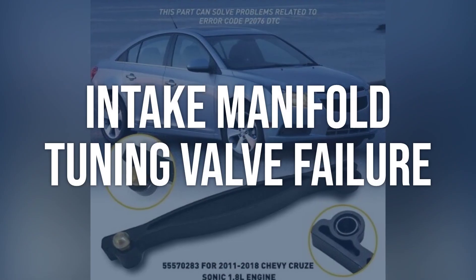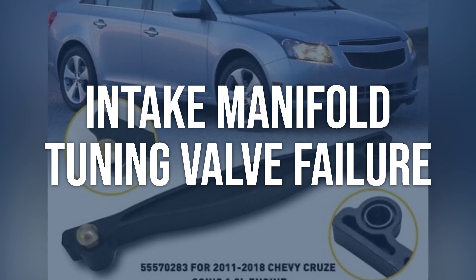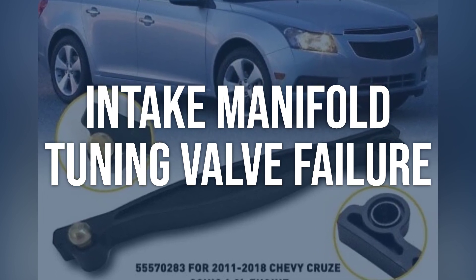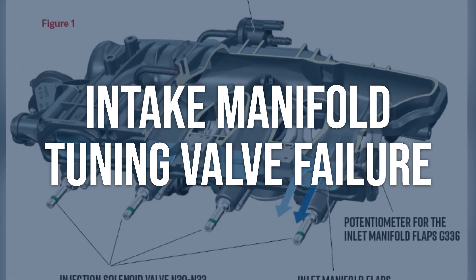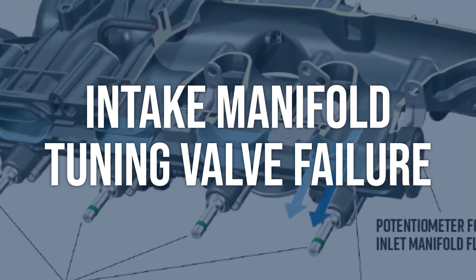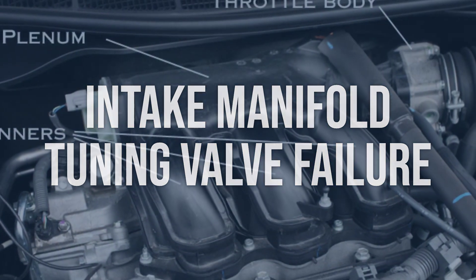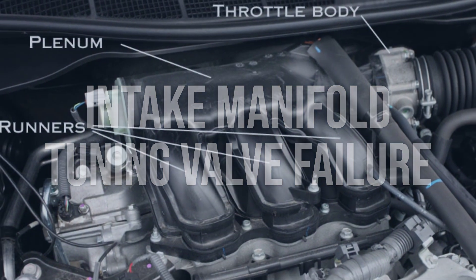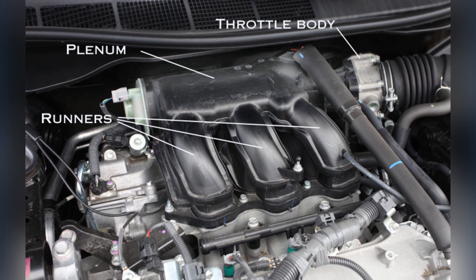Intake manifold tuning valve failure: inspect the intake manifold tuning valve for any signs of damage or wear. Check for proper operation by manually actuating the valve and listening for any abnormal sounds. Test the valve using a scan tool to ensure it is responding properly. Replace the intake manifold tuning valve if it is found to be faulty, and ensure the new valve is installed correctly with all connections secure.